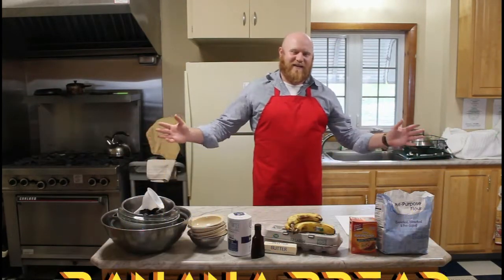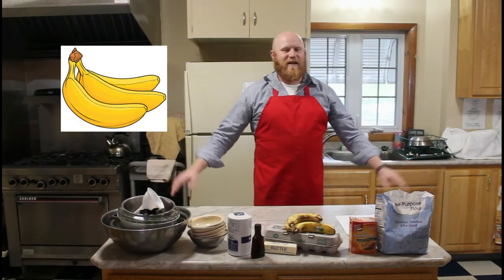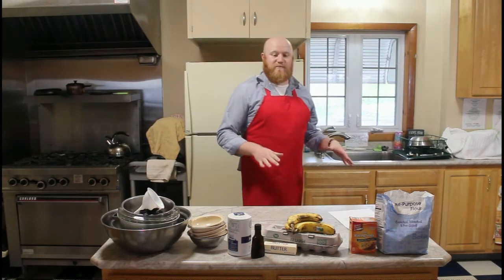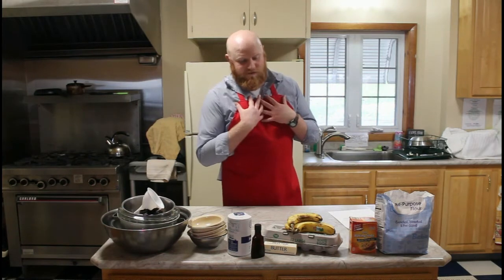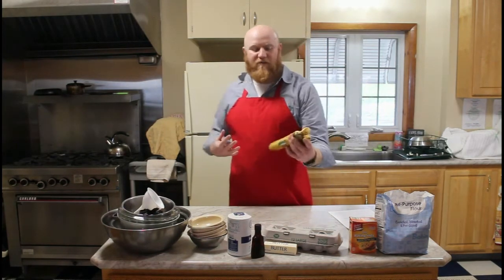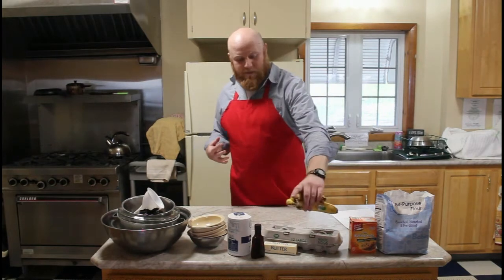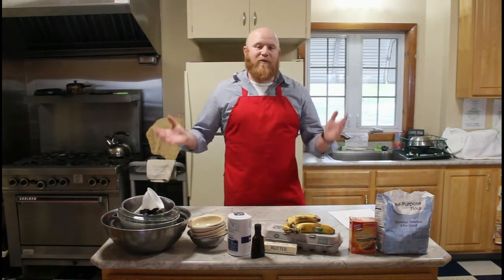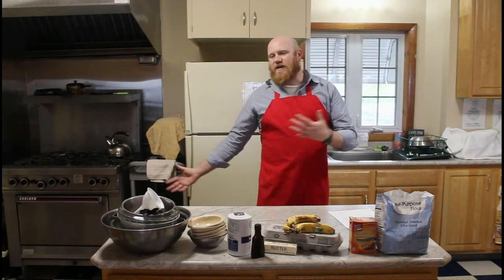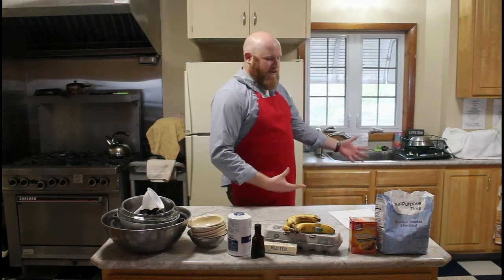Who doesn't love a little bit of banana bread? Unless you don't like bananas. This is a super simple recipe, and I know that many people, including myself, are famous for having bananas that go overripe and saying, 'I'll make banana bread,' and then never actually making it because you think it might be a long process — because you think bread might take a long time to make.